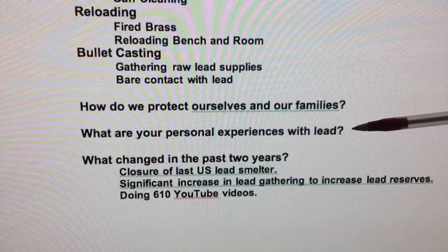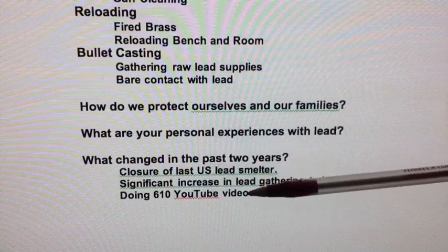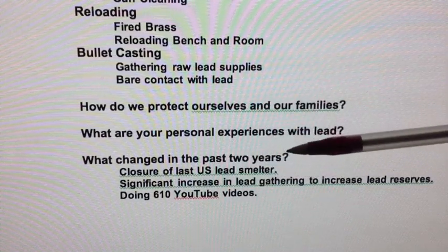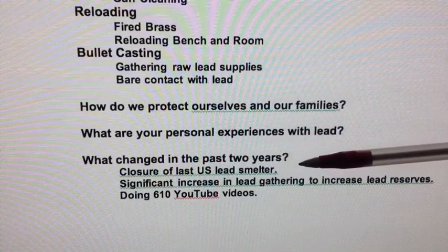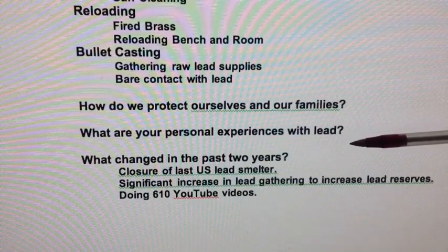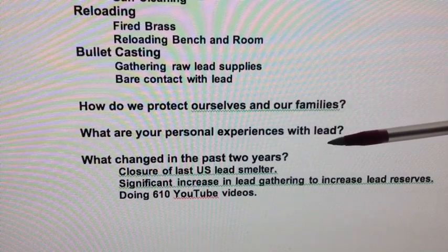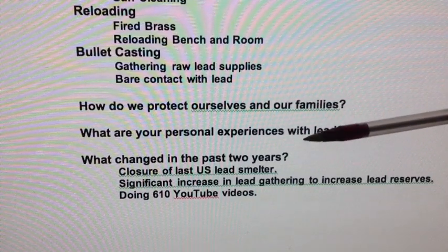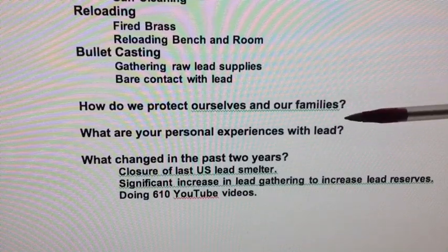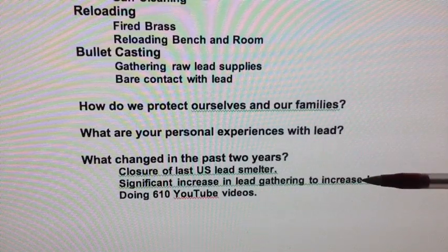You might ask about my own personal experiences with lead. The average person who doesn't deal with any lead has 2 micrograms per deciliter or less in their blood, and they don't really get concerned until you go over 10 micrograms per deciliter. Many of you know I've been casting and shooting a great deal for the past 40 years. I've had friends develop high lead content in their blood — they weren't even bullet casters, just avid shooters and reloaders — and I've been having my own lead levels tested ever since, staying within the 2 to 10 microgram range all that time.